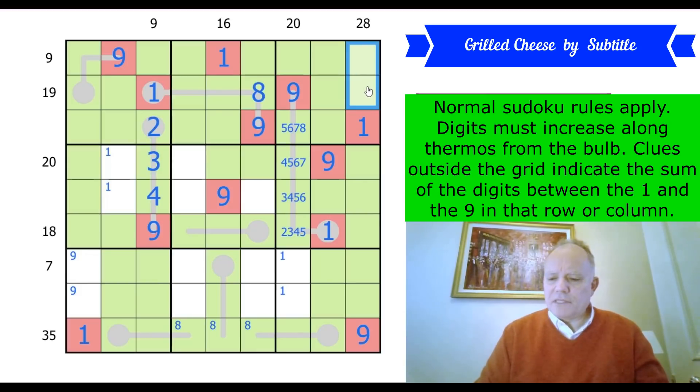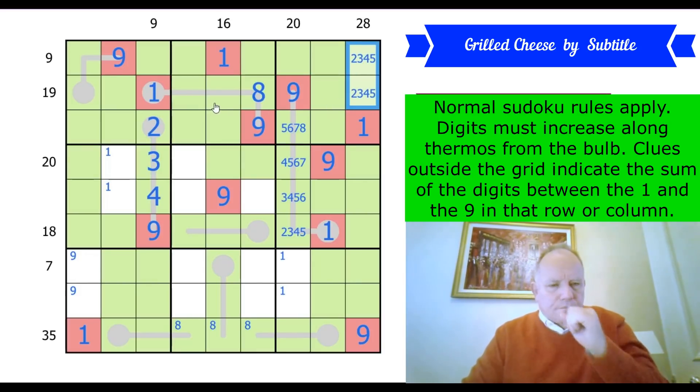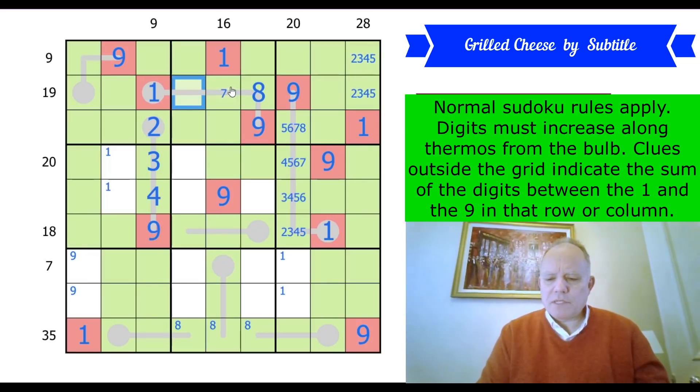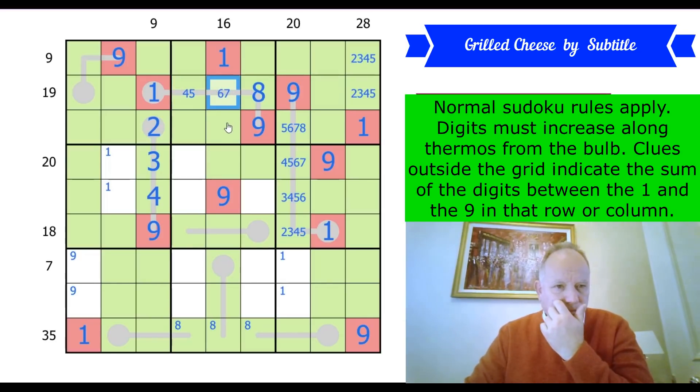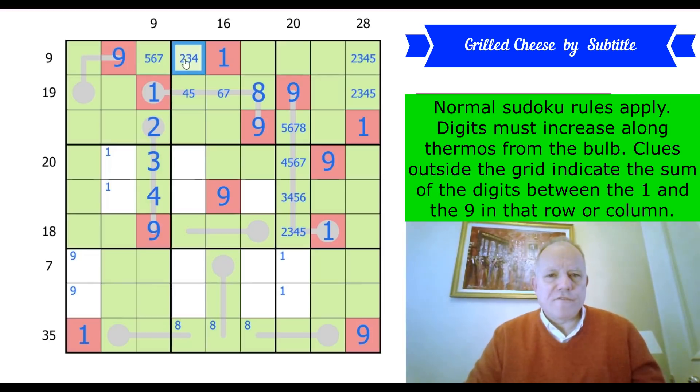We still don't really know about these other white cells. These two add up to 7, so they're either 2,5 or 3,4. These add up to 16 — this was either 7,4 or 5,6 on the thermo. So these two add up to 9. This one must be either 5, 6, or 7, and this one 2, 3, or 4.